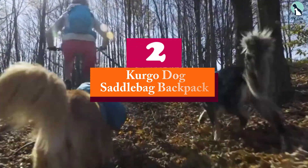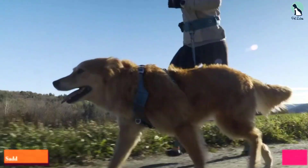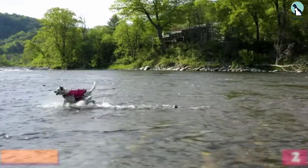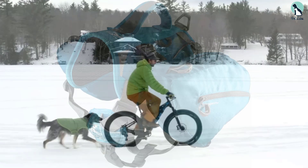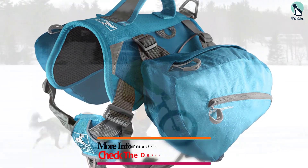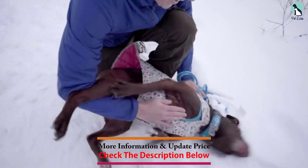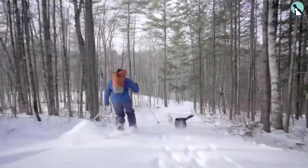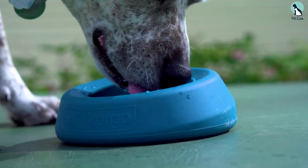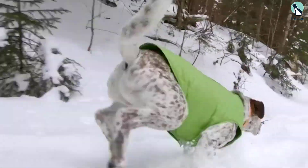At number two we have the Kurgo dog saddlebag backpack. Saddlebags can be extremely convenient, but you've also got to make sure they're comfortable for your pup to wear long term. If they seem like they're weighing your dog down after a couple of miles, that isn't a great sign. Luckily, the Kurgo Baxter backpack for dogs is not only a padded harness for comfort, but it also distributes the weight of the pack in a way that won't hurt your pet.